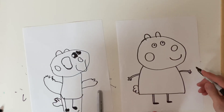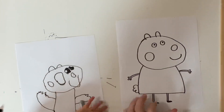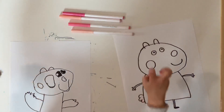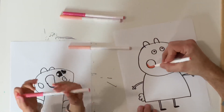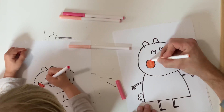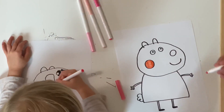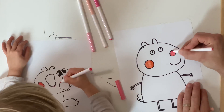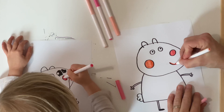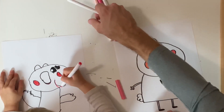Now we drew Susie Sheep! Now it's time to color! We got all of our pinks ready to color Susie Sheep.